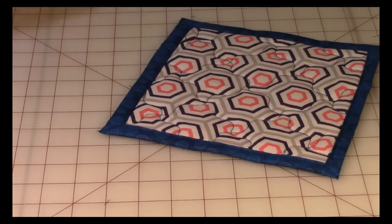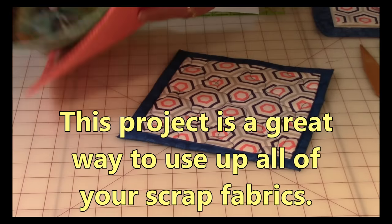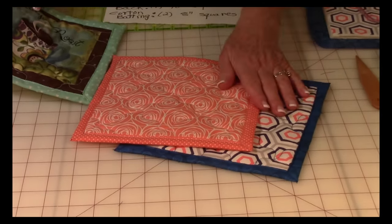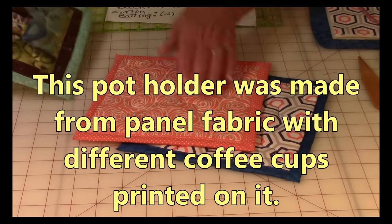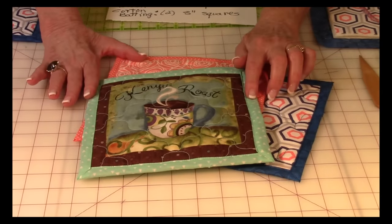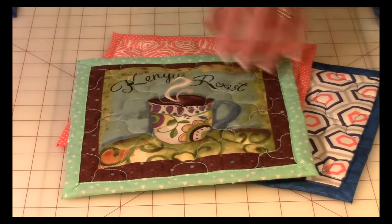Let me show you some other samples. What's fun is you can go through all your scraps and just begin putting all kinds of pot holders together. These are great gifts — start stocking up for Christmas. People love pot holders for Christmas. And here's one in which I used panel fabrics.